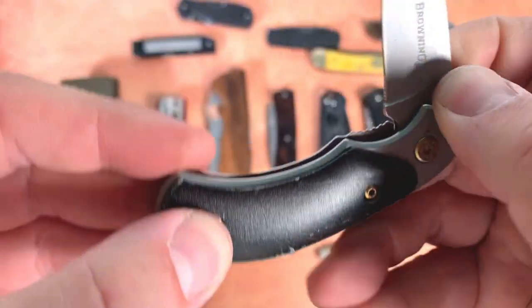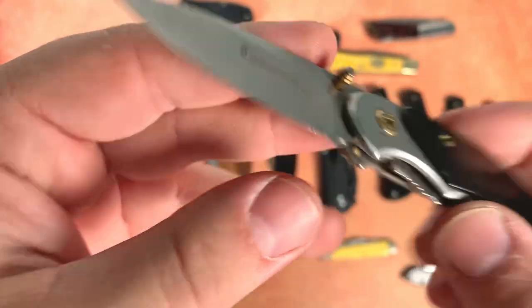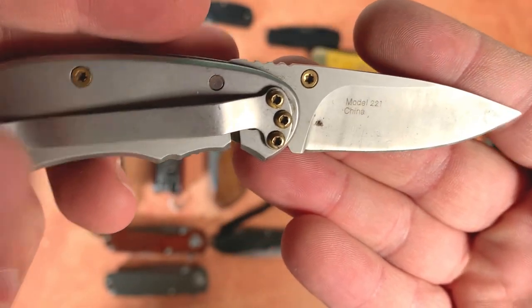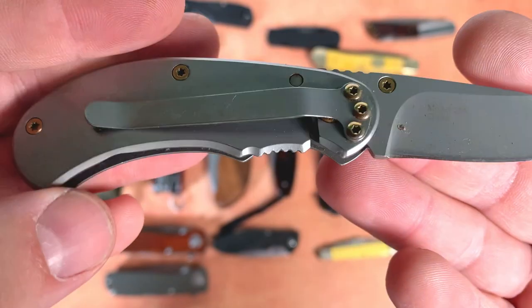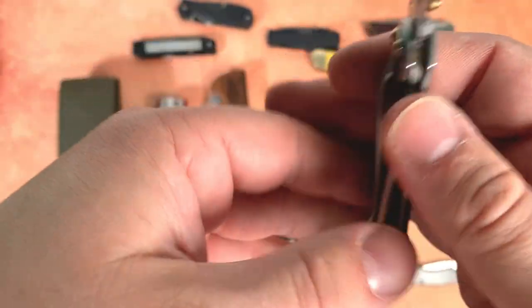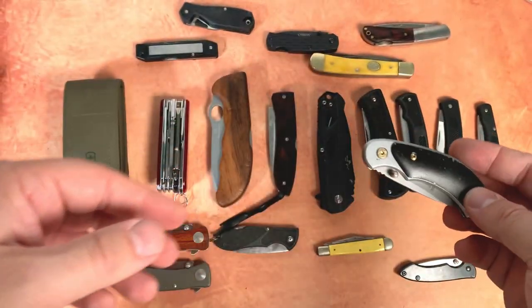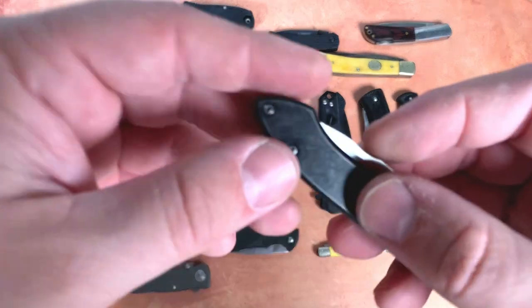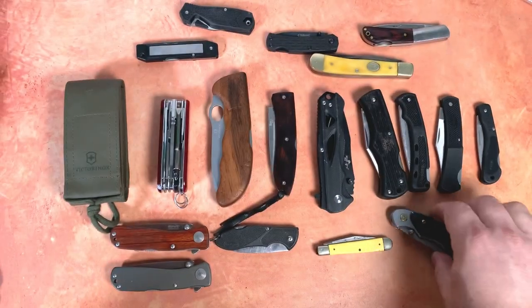This is a Browning — it's got kind of a Barlow shape. Actually it's not a liner lock, it's a frame lock. Made in China. It's a nice little knife, probably pretty basic steel like 8CR, which should be easy to sharpen. This was three bucks.